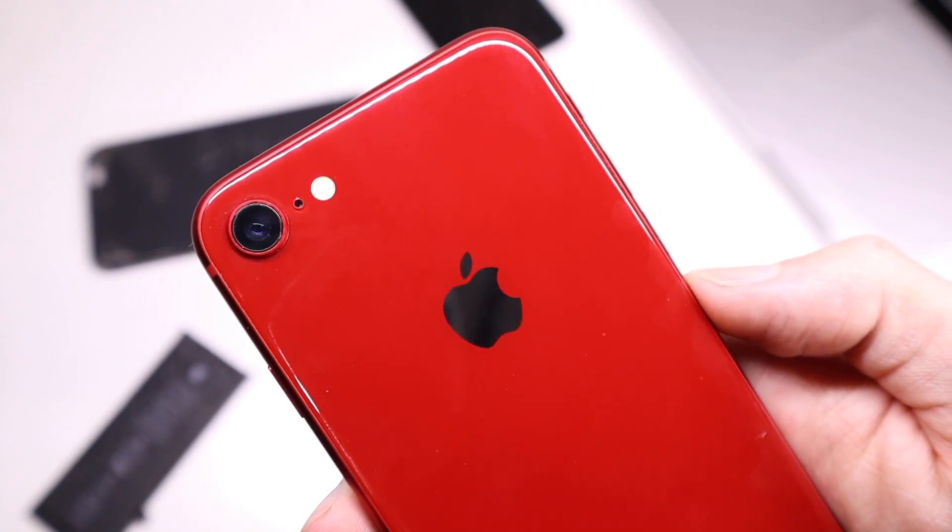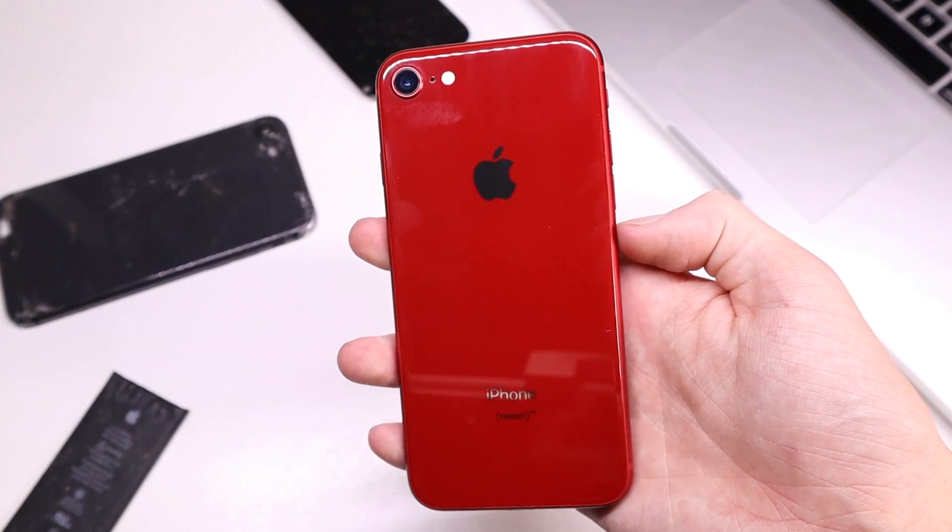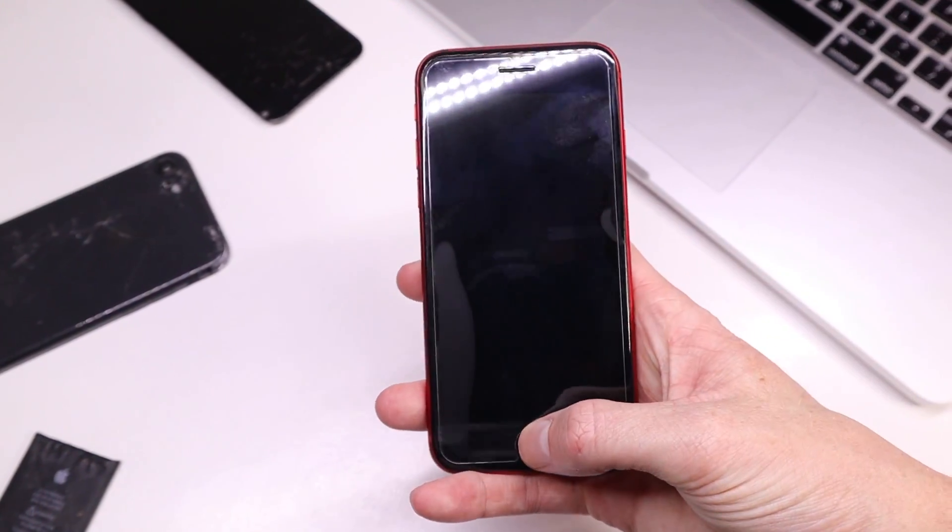Hi guys, welcome back to another Hugh Jeffries video. In this video I'm going to be showing you how to revive the iPhone's True Tone screen function without its original display.